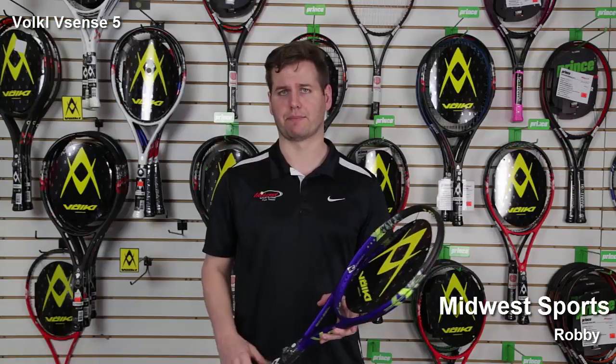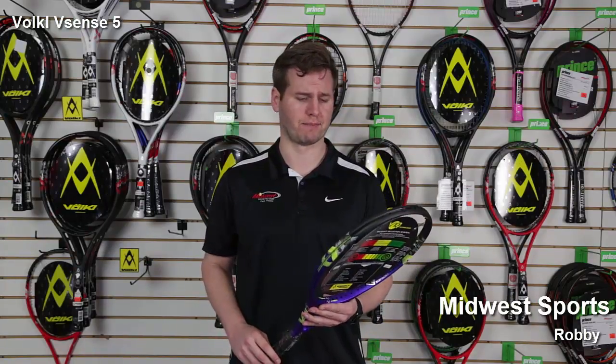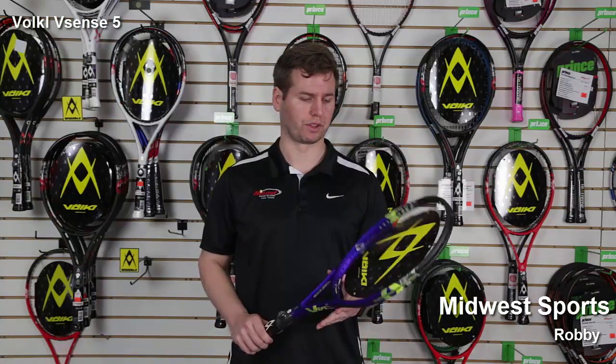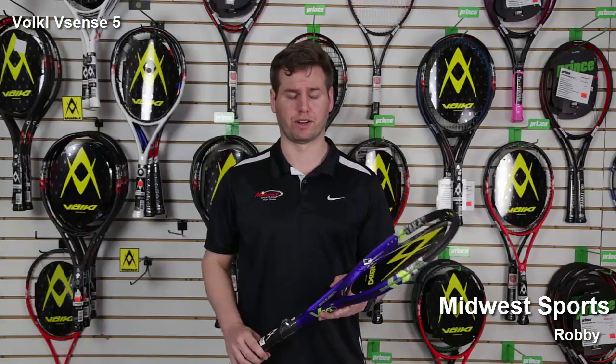Really designed for that beginner player or that transitional junior player going to their first adult frame. It's very easy to swing with good control as well and that classic Volkl feel, so it's going to be very arm friendly.